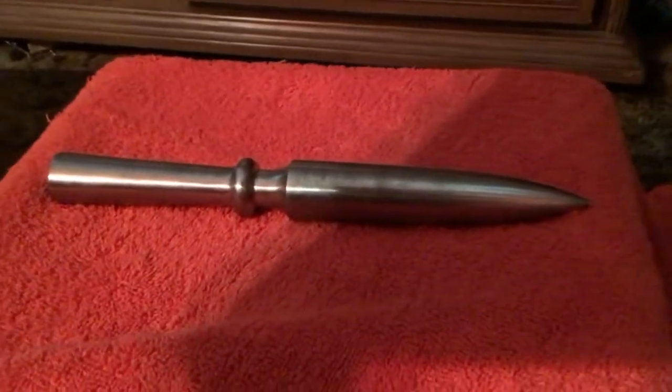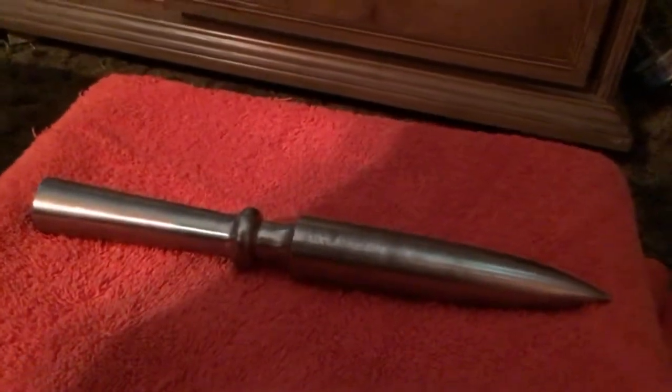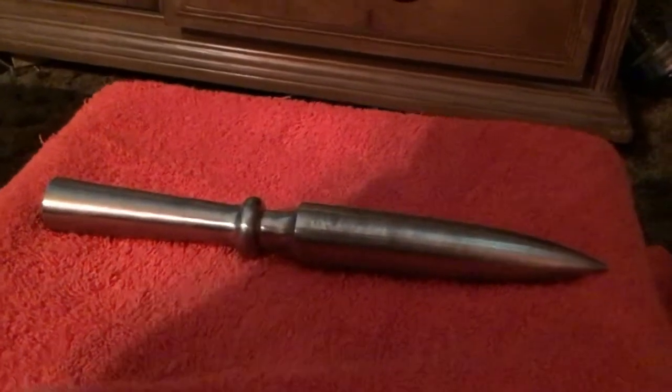Welcome back. Today's topic is the butt cap, or spear called the dory, that ancient Greeks would have used. Basically, this was mainly used as a secondary weapon in case the tip of your spear broke, or if somebody was still alive on the ground you could jab them without having to put most of your time and effort into killing them while other guys are charging at you.